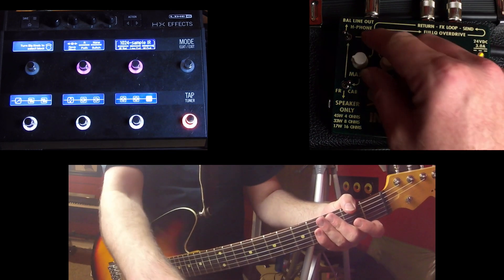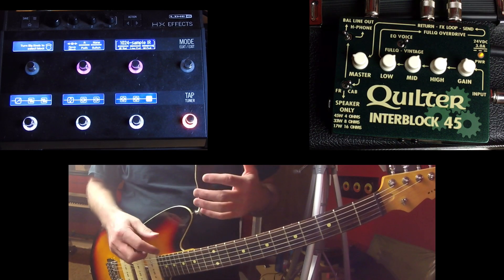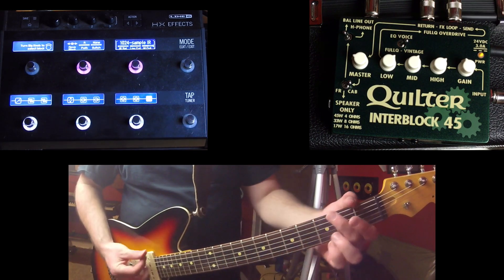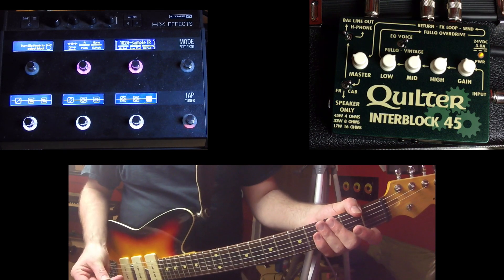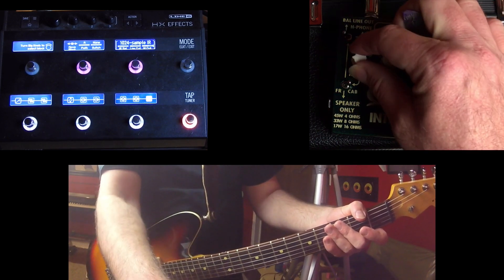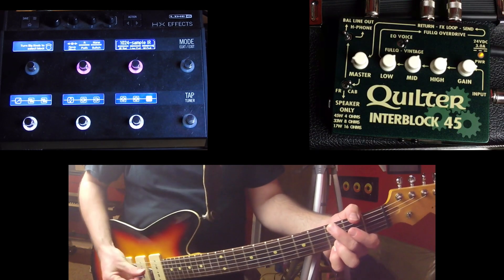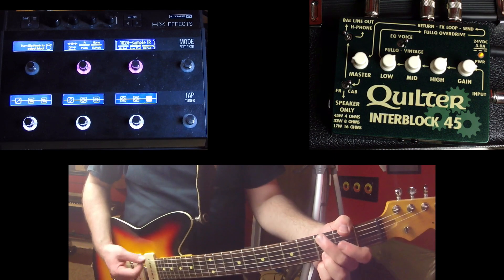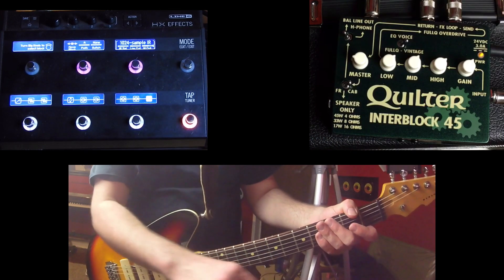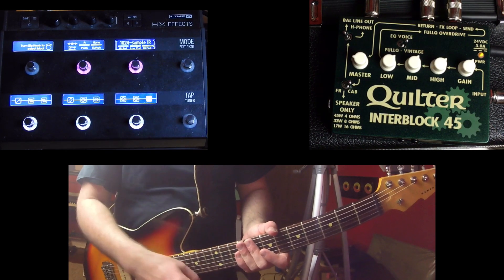It's not too bad when you have it fairly clean, but the signal without an impulse response has this very dirty, kind of glitchy sound to it — almost like digital distortion. It's a kind of weird sound, but it's even worse when you add gain to the overall signal. It's just not a very pleasing sound.